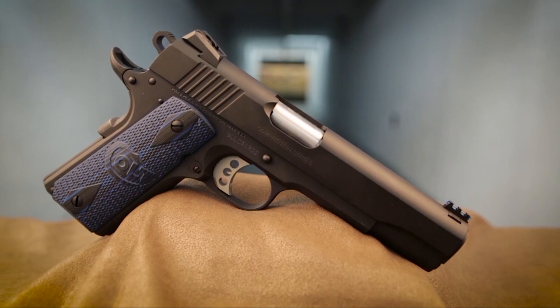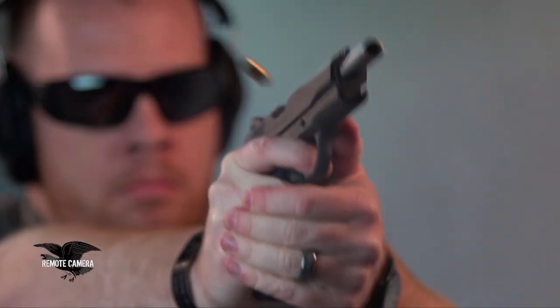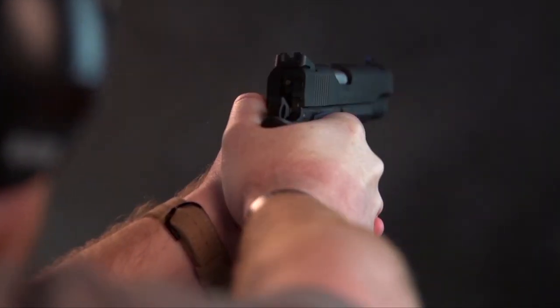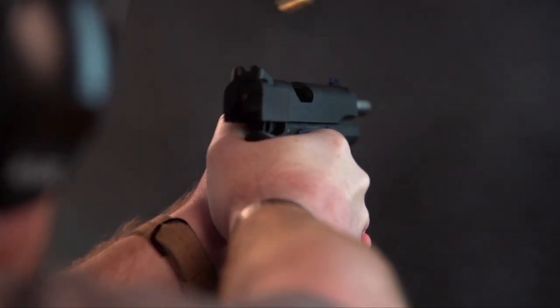This model is a full government size, so you get the longer 5-inch barrel, which also helps give you the full-length slide and the increased sight radius that provides over smaller concealed carry style guns.